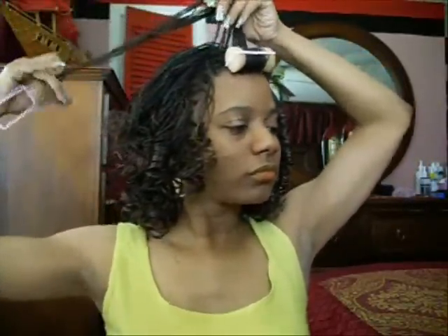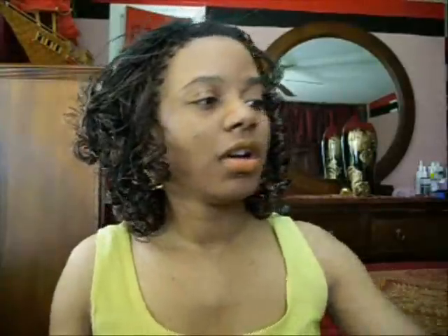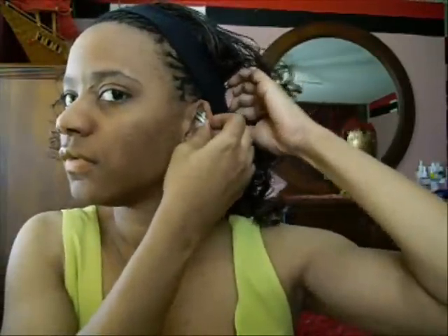You can kind of push it up as long as you want to, if you want it to kind of stand up in the top. This is the last one right here. If you come down towards your face, you could leave it like that and just pull it up. I'm going to add a headband. I'm wearing black and gray later on. Every time I wear these earrings when I get these braids in my head, I always get them caught — my braids get caught around the earring.